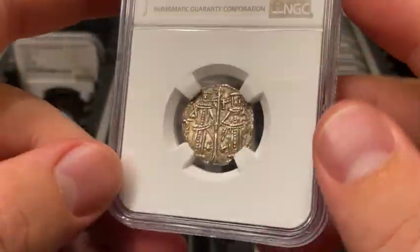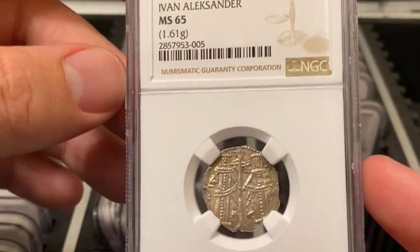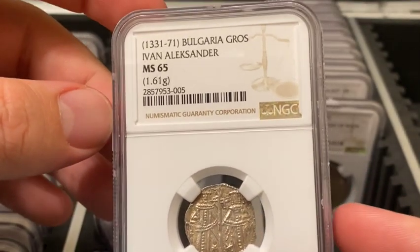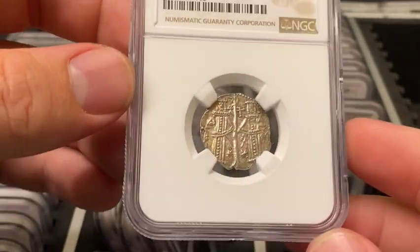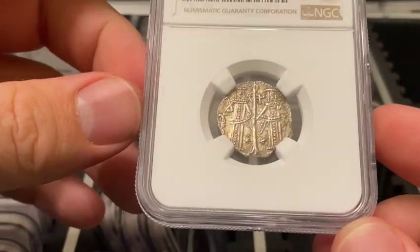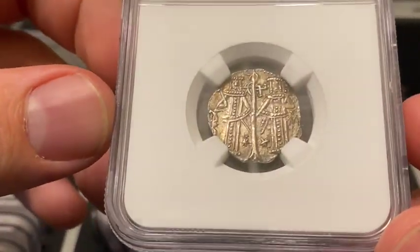The last NGC graded sale for this type was in June of 2020, and it sold for $336 on Heritage Auctions. With this one being a top pop MS65 and with the overall increase in the coin market, I'd put the value somewhere around $500 on this piece.